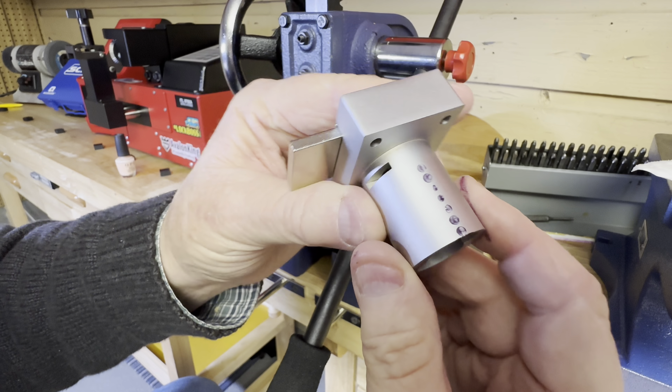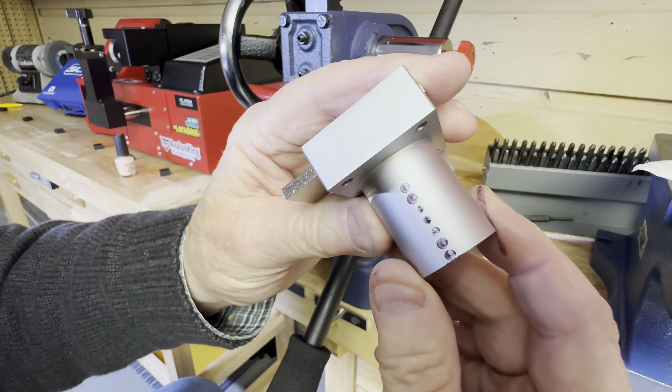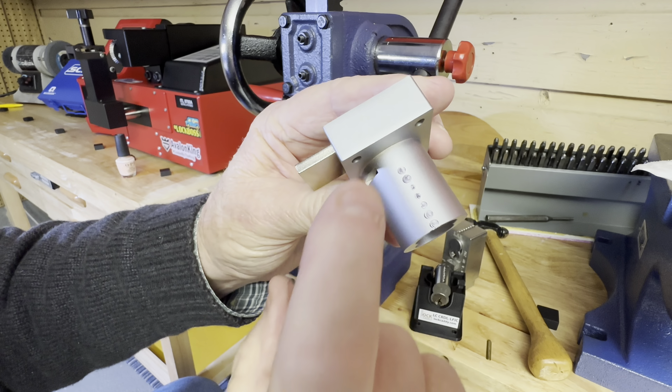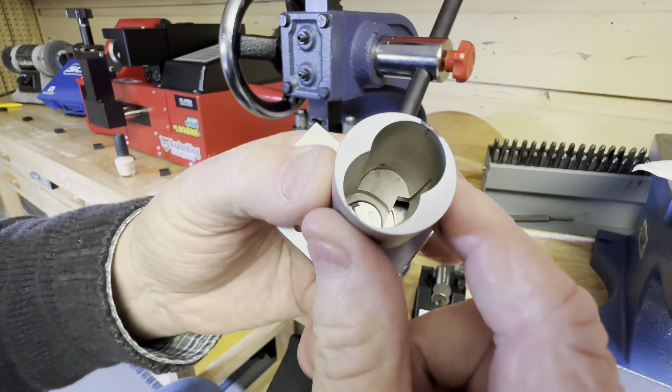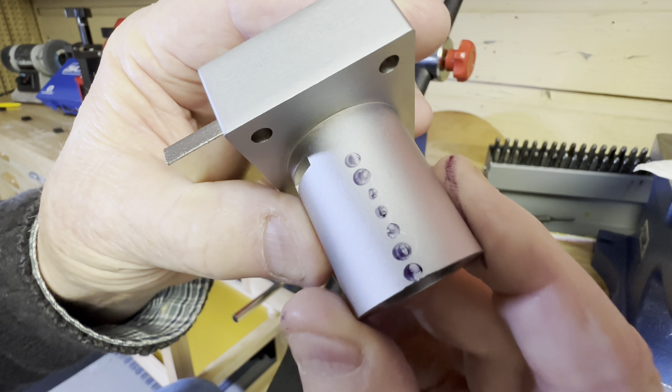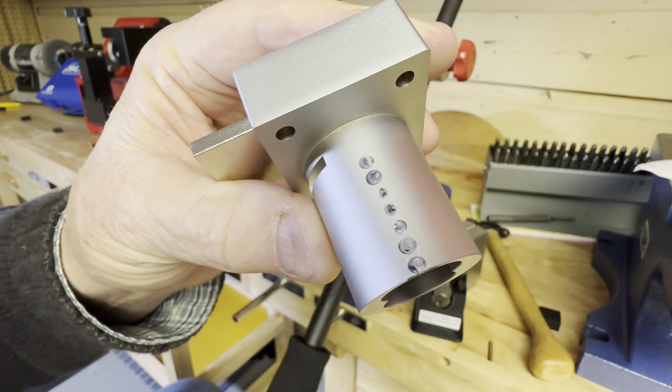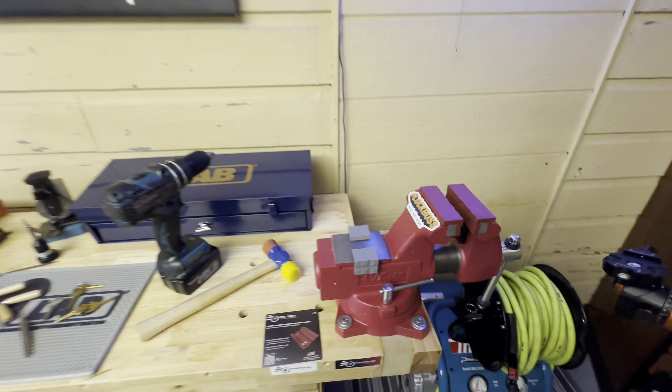We're going to go ahead and go over to my vise. I don't have a drill press, so I'm going to hand drill these. First I'll punch them and then I'll hand drill them, and everything should work out okay. Famous last words.